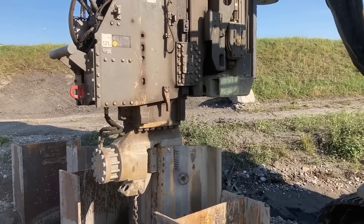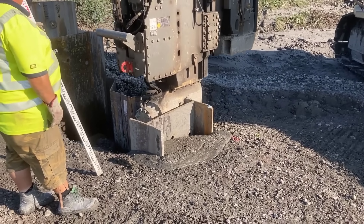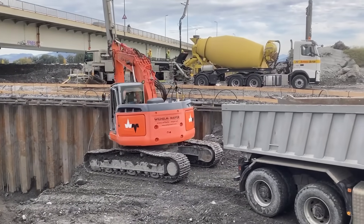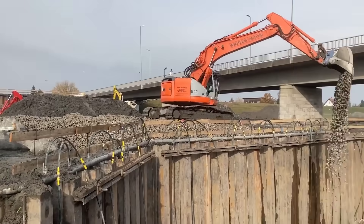The construction process commenced with the adaptation of the bridge to ensure it could handle the increased flow rate required for flood protection. Work began with the construction of abutments, piers, and auxiliary piers in the area at risk from the Rhine. This crucial step laid the foundation for the subsequent stages of the project.